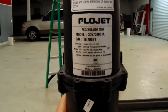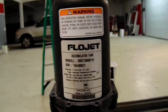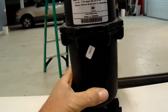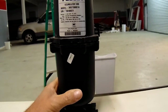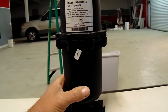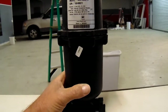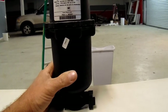Hey y'all, Doug Gore, Dougie Do here with Cajun Soft Wash. I want to talk about the flow jet accumulators. There's a split somewhere right here in this accumulator - the bottom half. We didn't know it, and basically what it did was it started spraying three percent solution all over the people's grass and the truck and all that, because it was on our service truck.